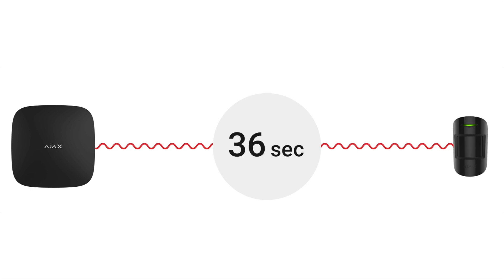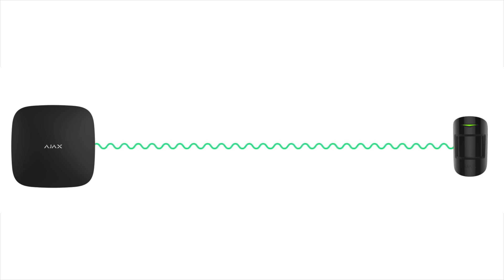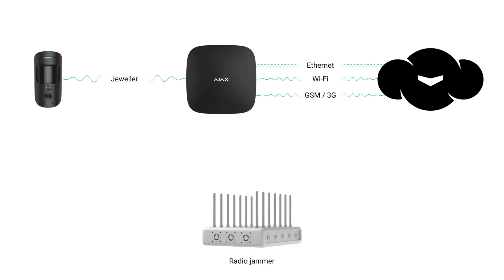The way radio communication works is that one device sends a ping to the hub and the hub responds with a ping back. This happens roughly every 36 seconds by default — you can change that — and it ensures the hub is communicating properly with every device in its ecosystem. So yes, you can jam it, but you will receive a notification telling you something happened, prompting you to check your premises.